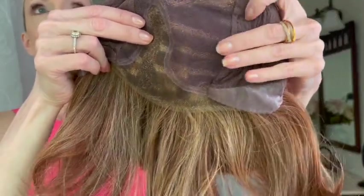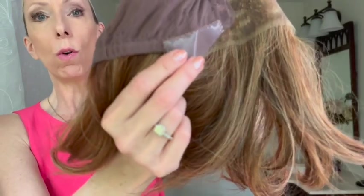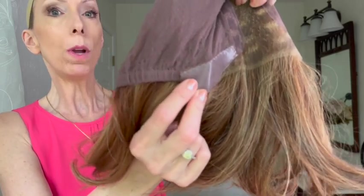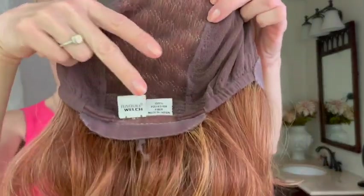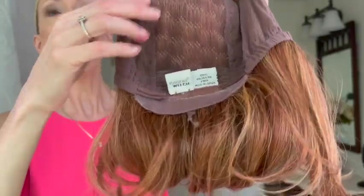The double soft lace top is hand-tied. The soft lace liner is to comfort your scalp — it's very soft and gentle against the scalp. On either side you have these silicone ear tabs, which are adjustable. The ear tabs do have removable silicone. The silicone helps prevent slipping and sliding and will grip your scalp. In the back you have this single lace panel, which is also hand-tied and very soft.